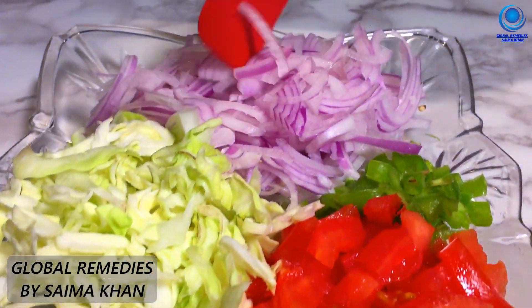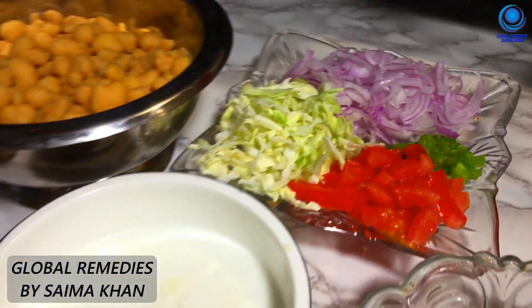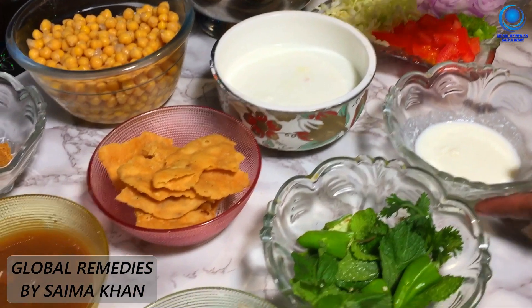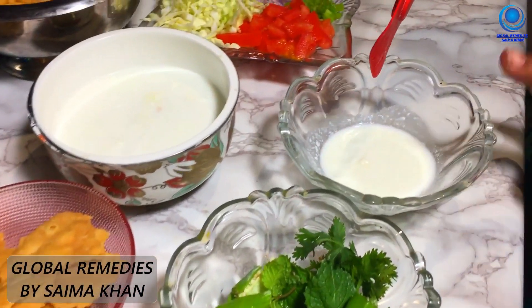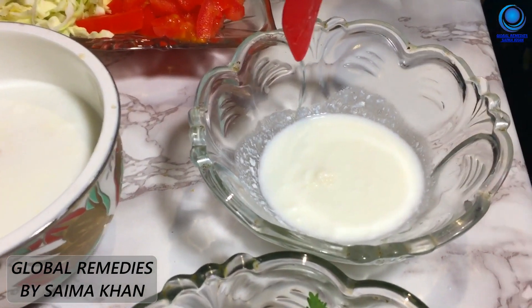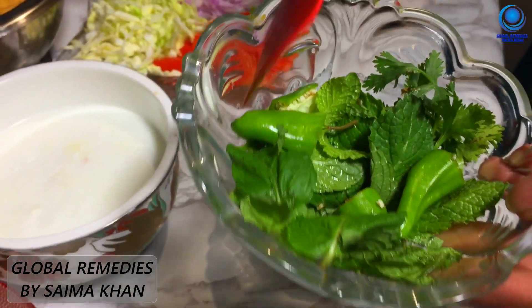I have cut it in slices. We will dish it out. This has a good taste of yogurt, a good taste of chutney, and there is pudding and tomato.